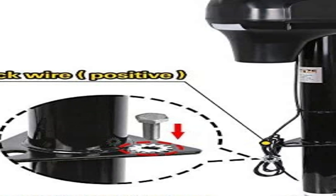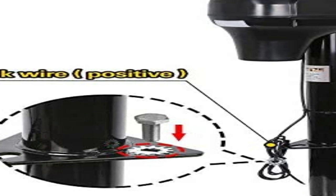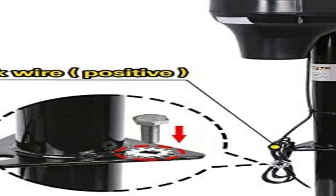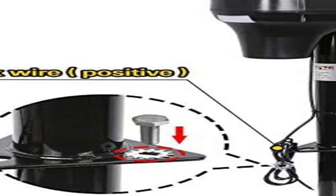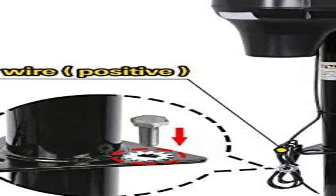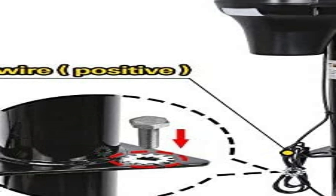It is much quieter, which is nice. The light works well for getting hitched in the dark. To those complaining that the switch is backwards — it isn't. Up moves the trailer tongue up by lowering the jack. Down lowers the trailer tongue by raising the jack. This is exactly like the jack it replaced. So far I'm impressed with this jack.